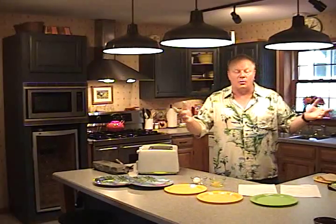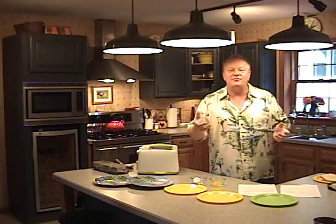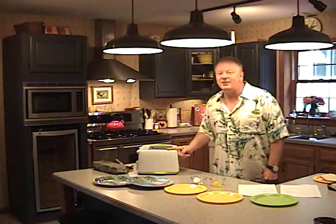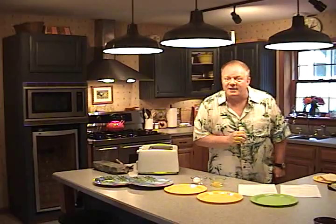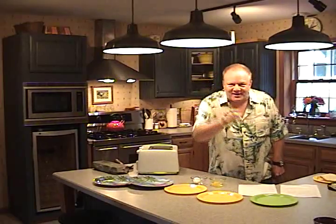Whether you're making dinner for one or twenty-one, the new InfraWave can do it better and do it faster. From breakfast to lunch and dinner, it truly is chef-quality meals prepared at the speed of light.